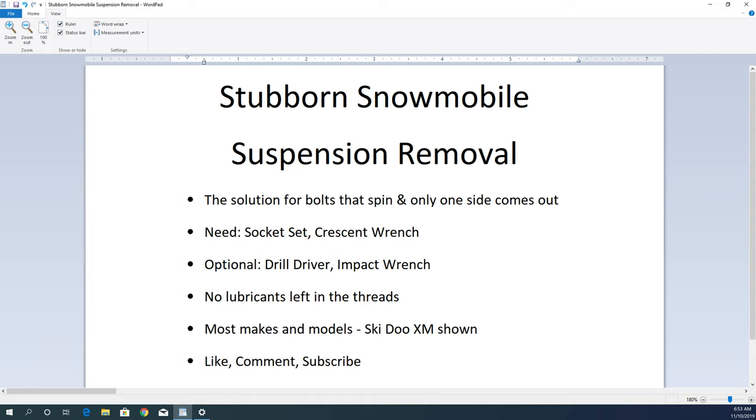You're probably watching this video because your suspension bolt won't come out. You can only take one side out at a time and then the other one just spins because there's a floating shaft in there and it seems impossible. It's not impossible, luckily, but some suspensions are really tough.